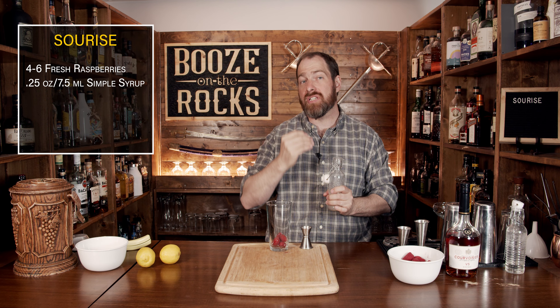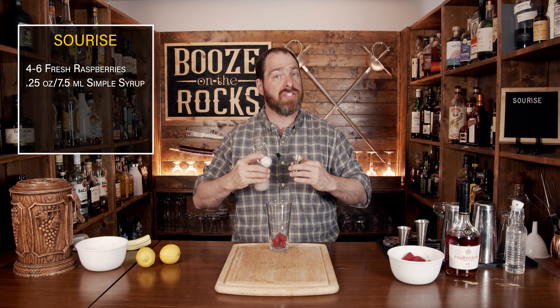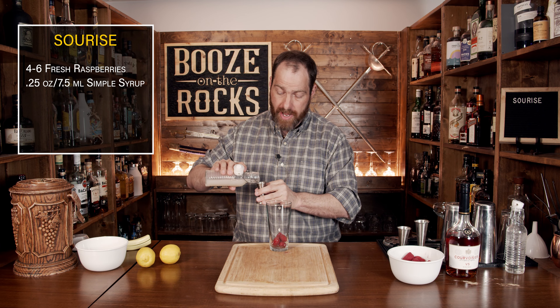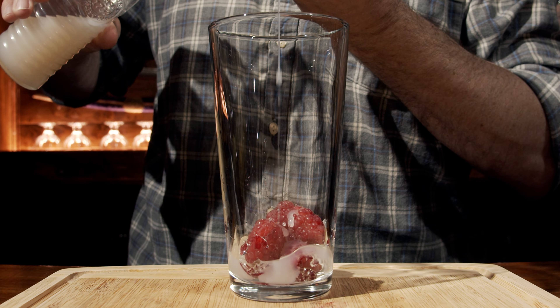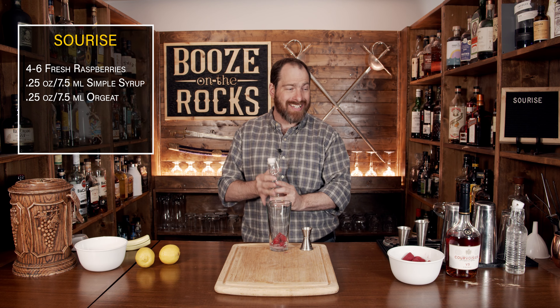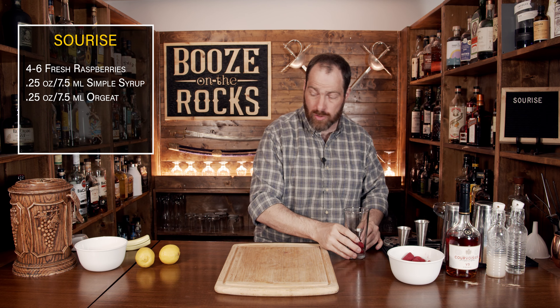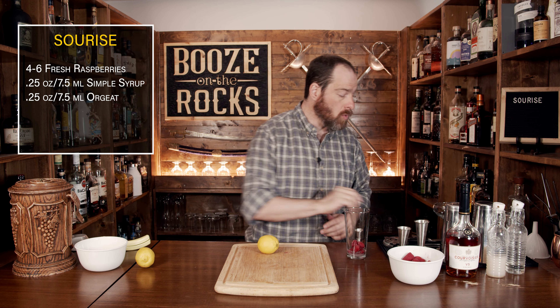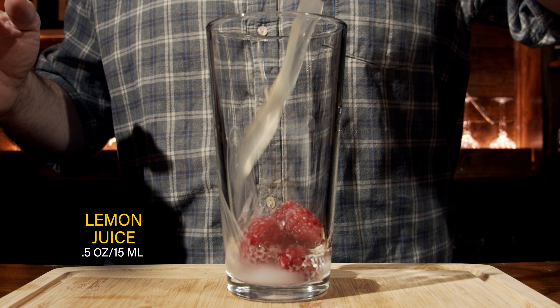We're now going to follow up with our souring agent. In this case we're using lemon juice. We don't need a lot — half an ounce or 15 mils. Grab your lemon, give it a small roll, cut it in half, measure it out, and pour it into the glass.